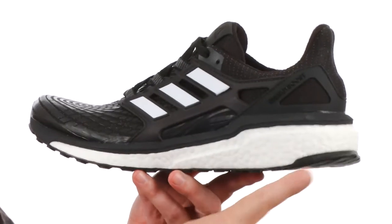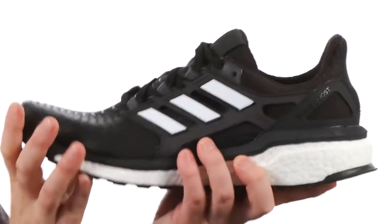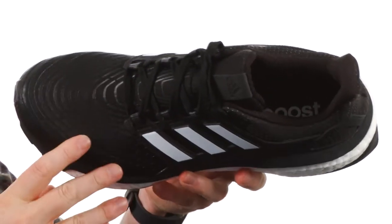They've used the Boost cushioning here in the midsole. If you've ever used the Boost cushioning, you know how awesome it is — it gives you great energy return and performance. I love the fit of the shoe as well.